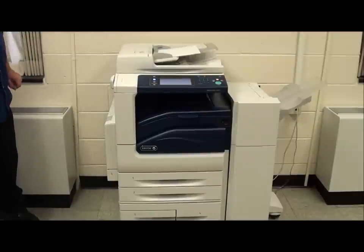This video is for the Xerox 5335. In this video we'll be going over jam clearance, paper tray loading, and changing of the toner.